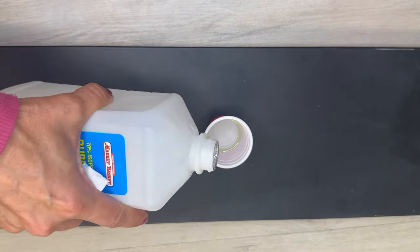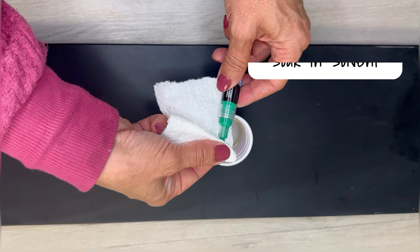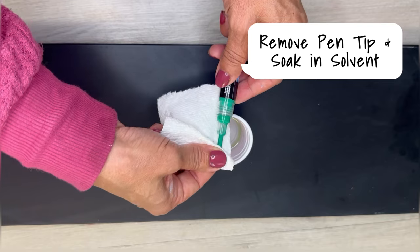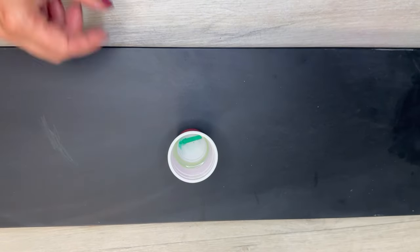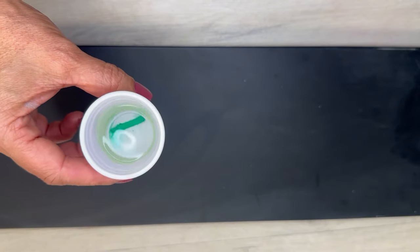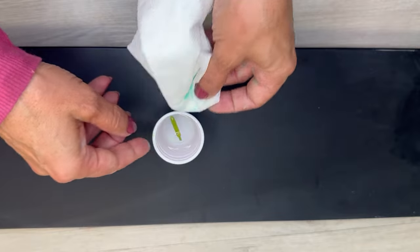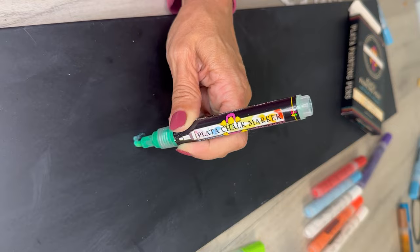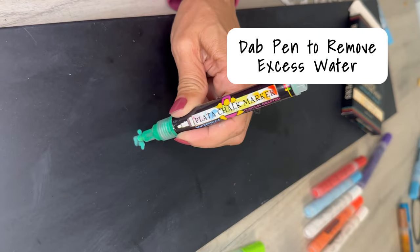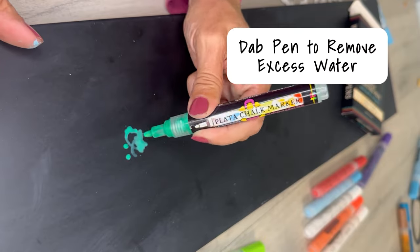Let me show you how to fix it. What you need is a small cup of rubbing alcohol. Gently remove the tip from the pen, let it soak in the alcohol, and as you can see, all that paint is dissolving in that solvent. Next, remove the tip and rinse or soak in water, pat dry, and place it back in the pen. You're going to want to dab the pen until the ink is no longer watery. And ta-da! Your pen is as good as new.